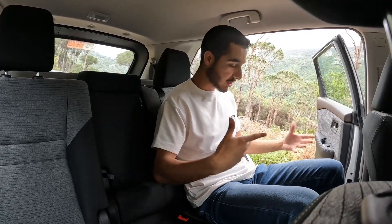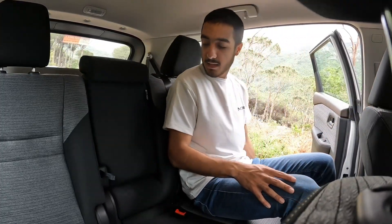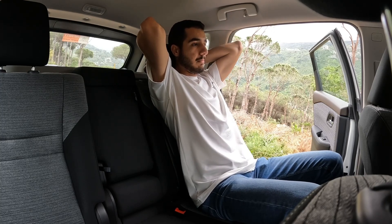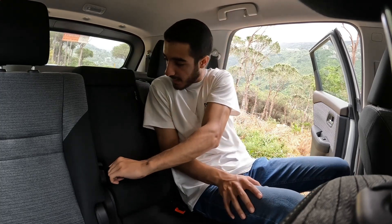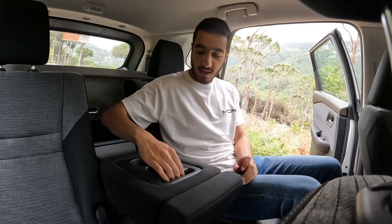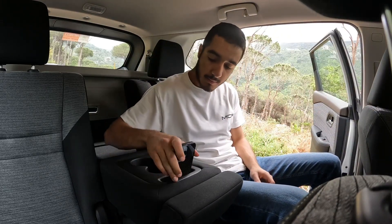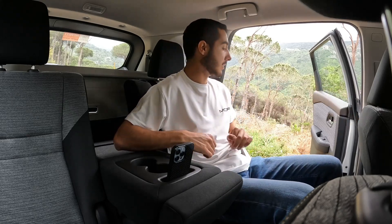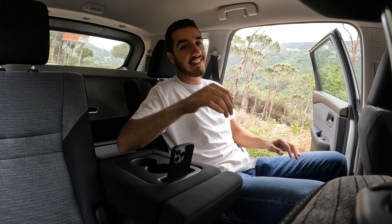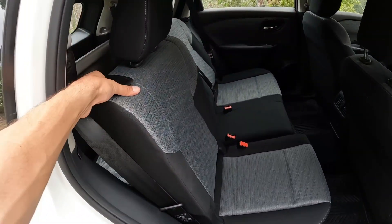I'll show you — you can move the seat forward and back, giving amazing legroom. You can recline the seat too, which is great for long drives. There is a center armrest back here with a small phone holder. The cup holders here are slightly smaller than the front ones. We also have two air vents and a USB charging port in the back, plus additional cubby space.